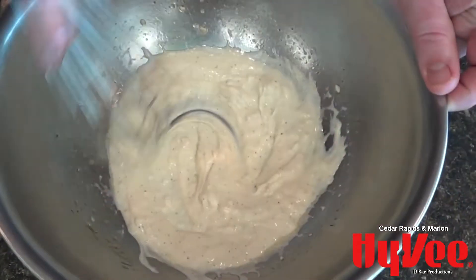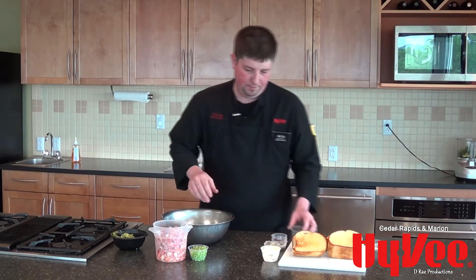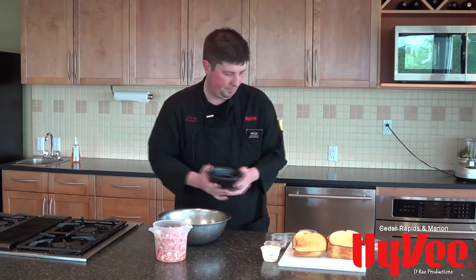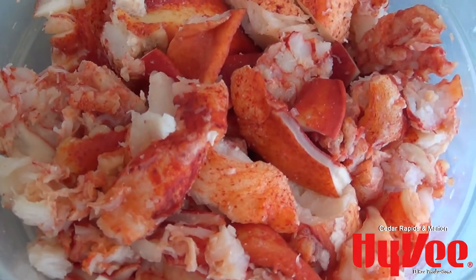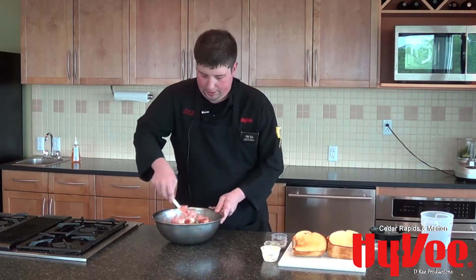We're going to give this a quick whisk. After we've got the dressing made, we're going to go ahead and put in about a tablespoon of fresh cut cilantro, half a cup of small diced celery, two avocados that have been seeded and chopped, and about 24 ounces of fresh cooked lobster. You can cook your own at home, or in our frozen section we do offer 12 ounce packages. We'll fold the dressing in.